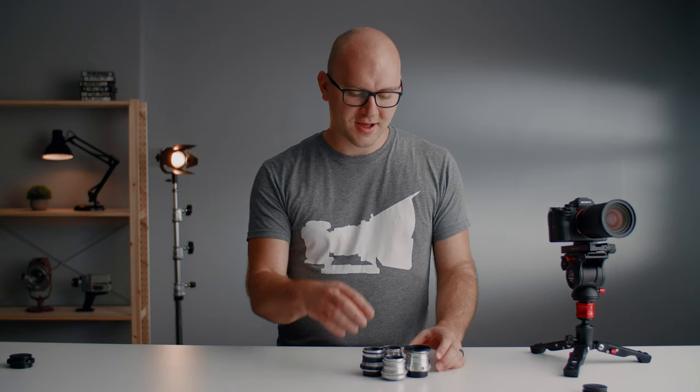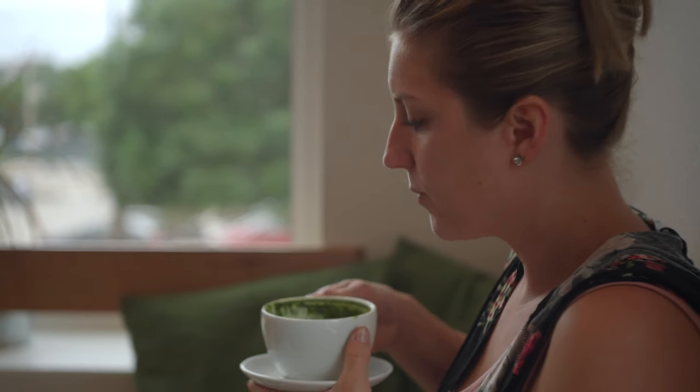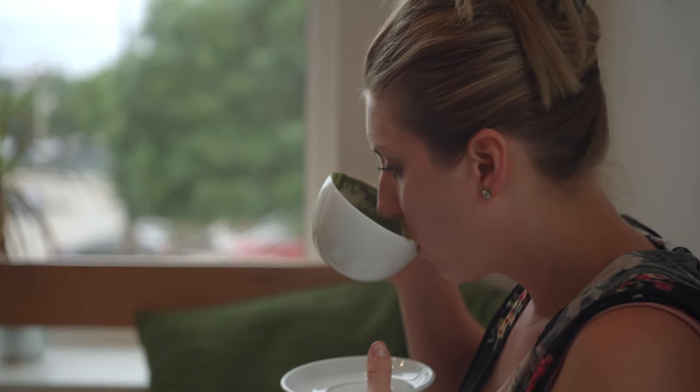If you check the eBay link in the description — which is affiliated, just a heads up — you'll find all these different variants. So what's the deal with this lens? Is it any good at all and why am I even talking about them? Well, the cost is incredible. They're manual and they're a lot of fun for video, and I think the look is pretty impressive and very unique for 20 bucks. I recently took this lens out and did some video as well as some stills, so I'm going to be playing that over my voice here.